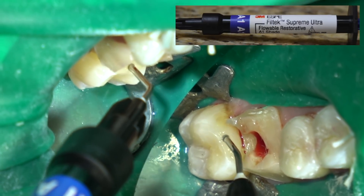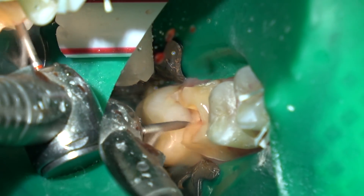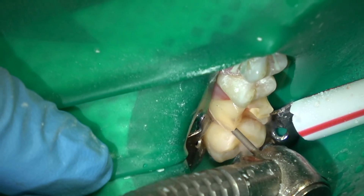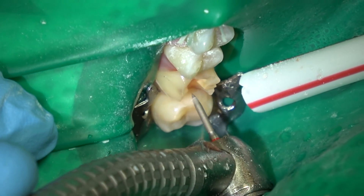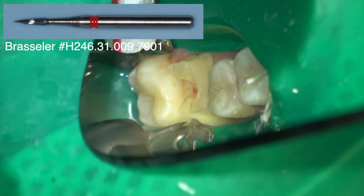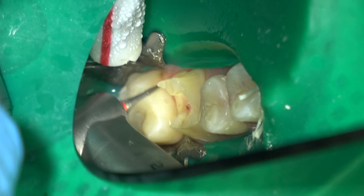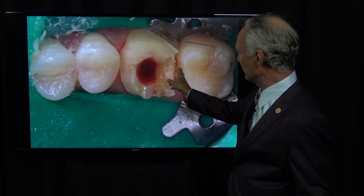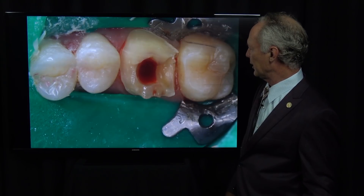Now I'm placing a flowable composite — I like Filtek, for no particular reason, just because I've used it and it works. Then I cured that. I'm polishing with a flame-shaped diamond and then coming back with a 12-fluted carbide burr for the final polish. Here's the composite — I could place it here because I gained access when I prepped the tooth for a crown.